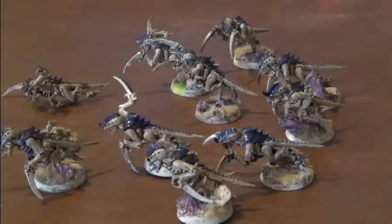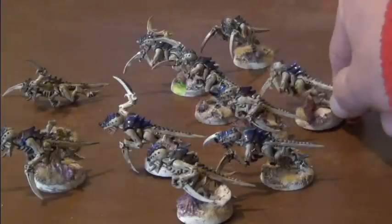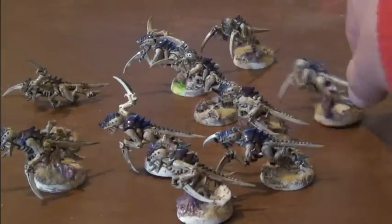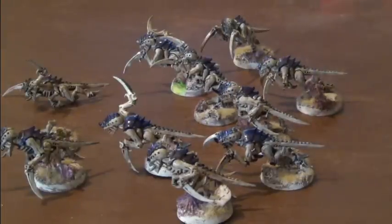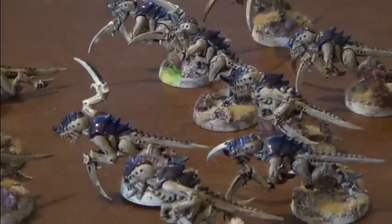I'm on a new camera, new setup, new computer, so I'm trying out the quality of this camera — HD, it's a Sony. He's got these done in purple. Still messing with the camera.